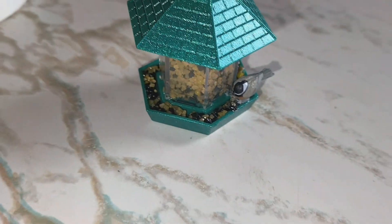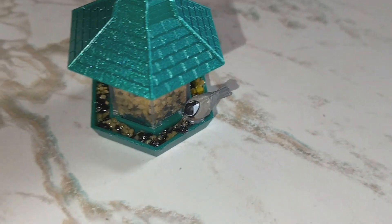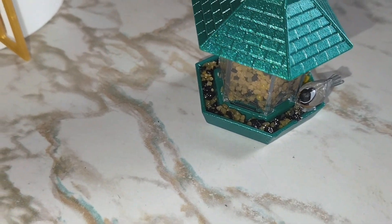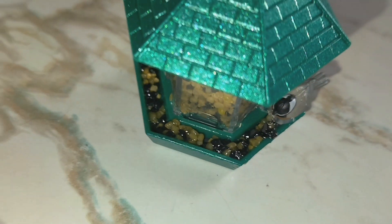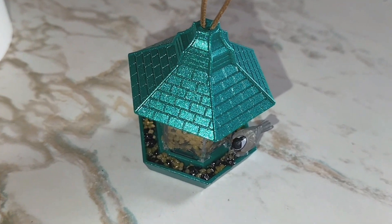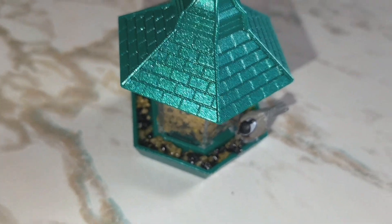I was a little disappointed with it, although I love it and it's the cutest thing ever. But I would have liked to see them include clear resin so that the bird feed can actually stick to the outside of it. And I would have liked the top to twist on or snap on somehow, instead of hot gluing it. Because when I opened up the package, I thought it gave me everything I need to make it, but it doesn't.